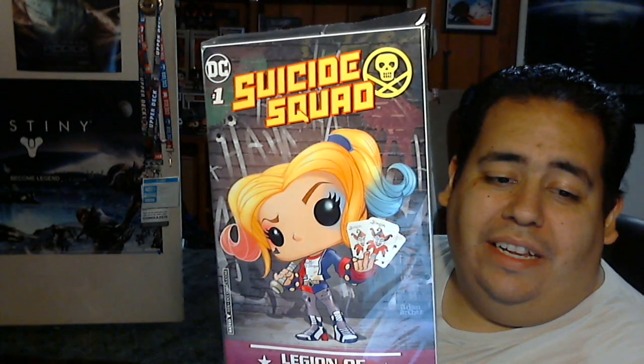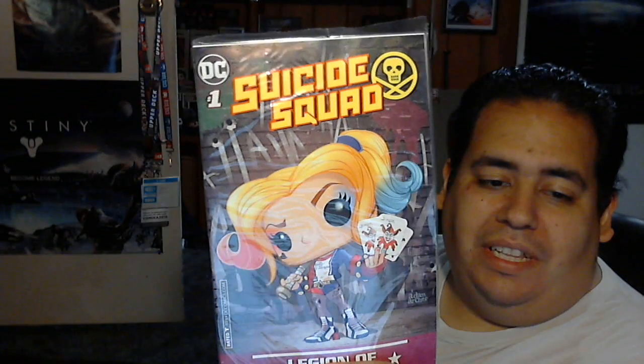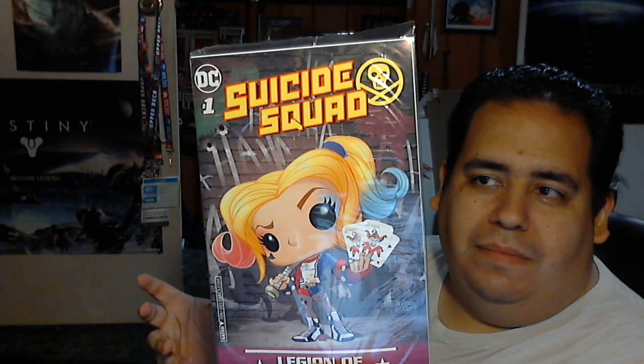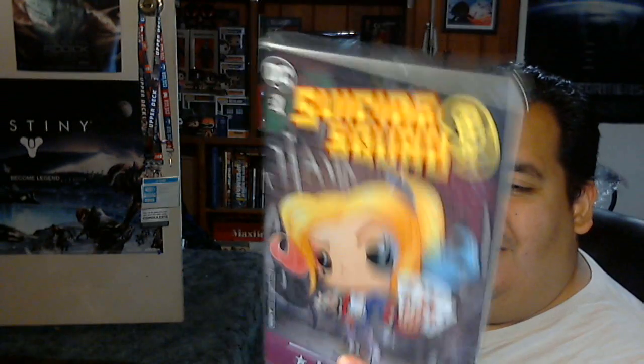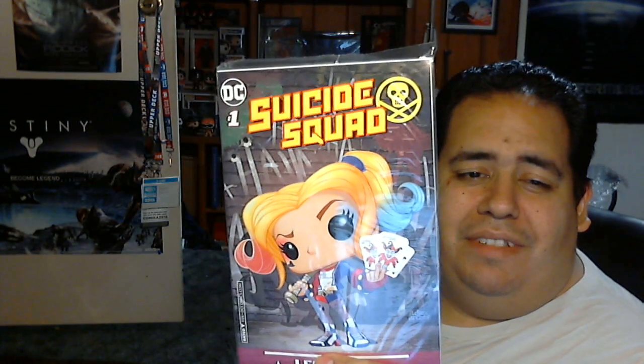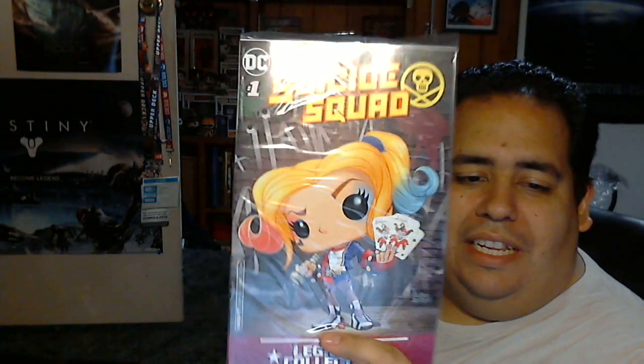And of course, the comic is Suicide Squad number one. I think this is the Rebirth one, but this is probably one of the cooler, more animated covers that they've done, with the Harley Quinn in the pop style, but it's more livelier. It's not like the other ones where they're pretty static — not too much going on with their movements. This one has a really cool look and design to it. It's actually probably my second favorite variant so far from all these comics.